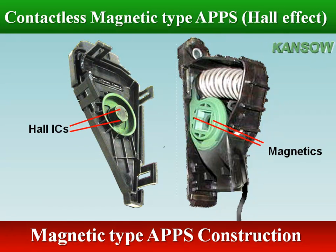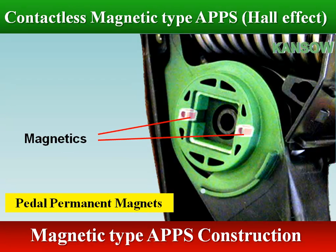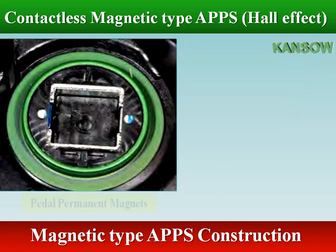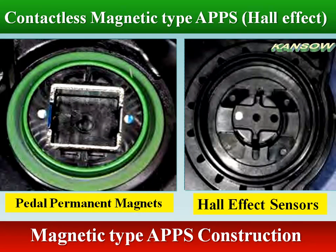Hall effect sensors use a magnetically biased Hall effect integrated circuit (IC) that senses rotary movement of the actuator shaft over a set operating range. Unlike the potentiometer-based sensors, the Hall effect sensors do not have a moving contact, so contact wear is eliminated.